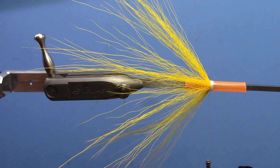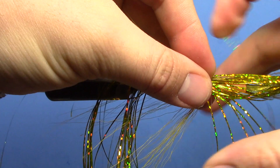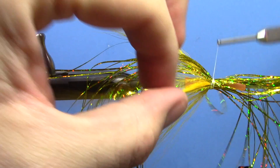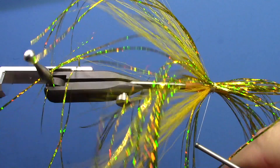Now that we have our bucktail flared, I'm going to take a pretty big clump of yellow Magnum Flashabou and I like to stagger the ends on that, so when you cut it off just pull them all different lengths. Tie this in kind of right in the center, maybe 60-40. Just kind of spread it around the tube as much as you can and do a couple loose wraps to trap all this down. Make sure everything's pretty even — I like the fly to be pretty symmetrical all the way around. Other than when you put the eyes on it, there's really no top or bottom to it.